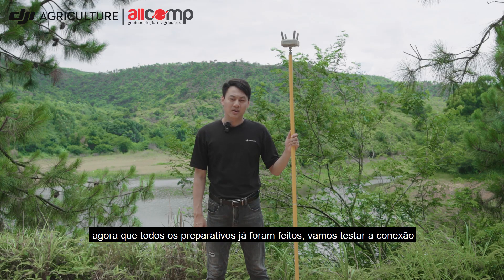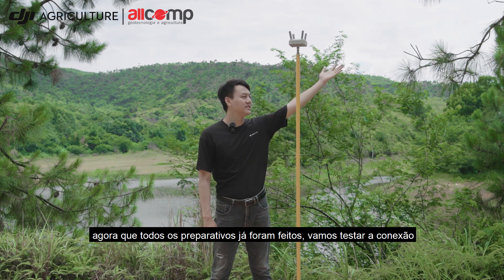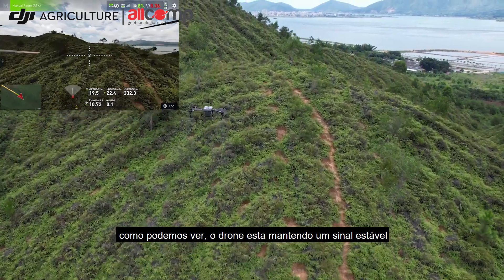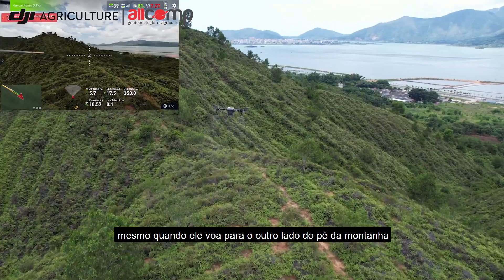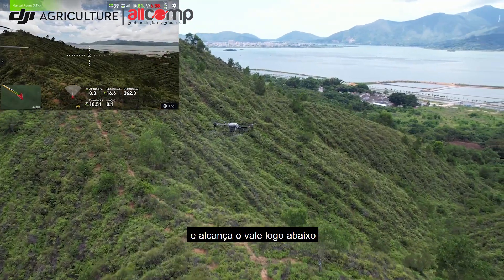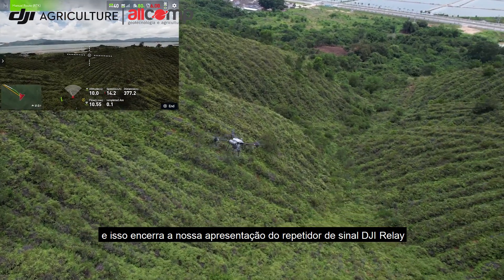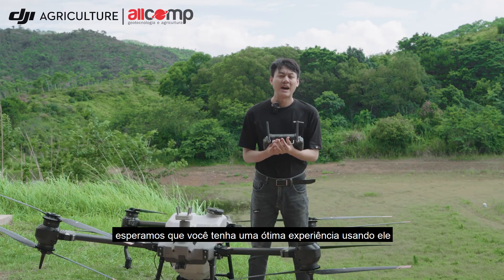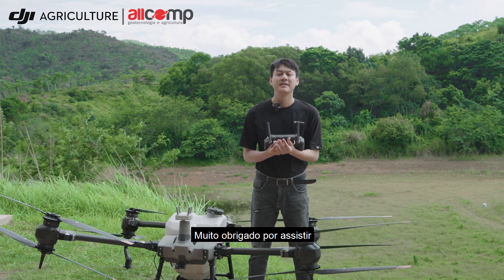Now all the preparation work is done. Let's test the signal connection. As we can see, the drone maintains a stable signal even when flying to the other side of the mountain and reaching the valley. That's all about the introduction to the DJI Relay. Hope you have a seamless and enjoyable experience using it. Thank you.